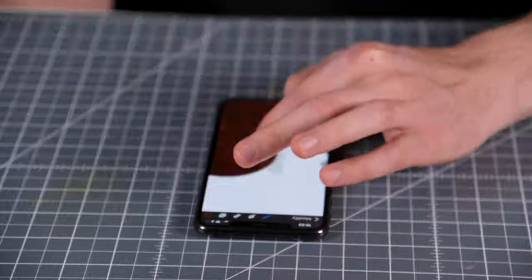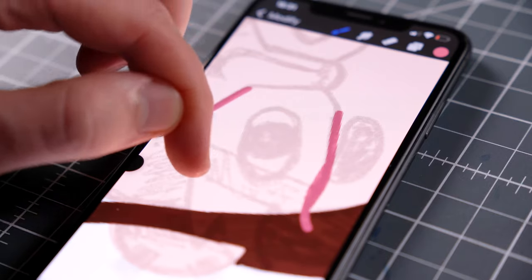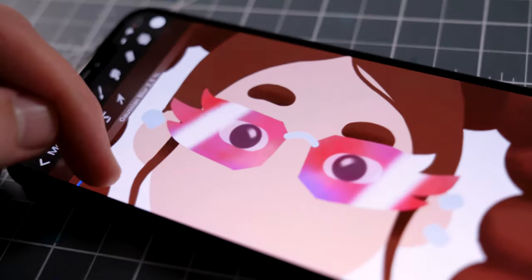Drawing the head of my character went much better than I expected. It's still very challenging to draw precisely enough, but the app lets me repeat the process until I'm satisfied with the outcome. Particularly the glasses turned out fantastic, with the gradients and reflections.